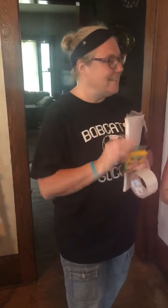Hi everybody, it's Miss Julie. I wanted to share a fun activity with you today. So what you're going to need is some paper, some tape, some crayons, and a friend.